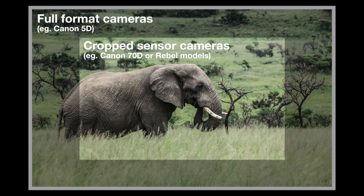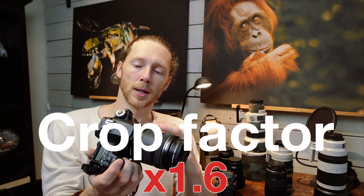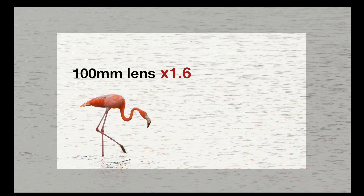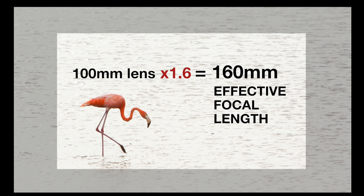What happens then is that any given focal length of a lens that you put on this camera has to be multiplied by the crop factor. Normally the crop factor is around 1.5 or 1.6. So for example, if I take a 100mm lens and put it on this camera, multiply it by 1.6, the effective focal length is going to be 160mm. This is something you have to take into account when you choose your shutter speed. Because if you go ahead and buy a 600mm lens and put it on a Rebel camera, the effective focal length is going to be close to 960mm. That is a lot — and it is ridiculously hard to handhold 1000mm and get sharp images.